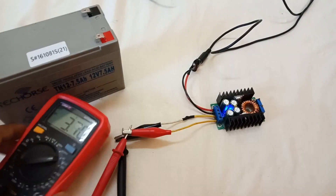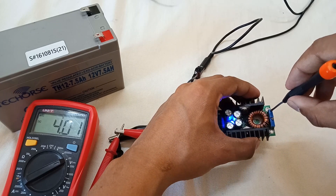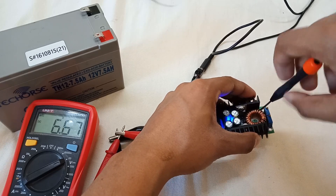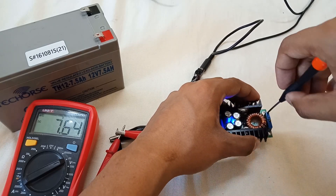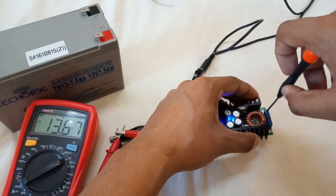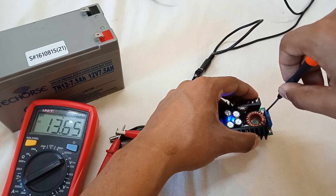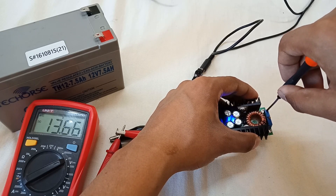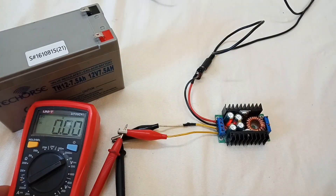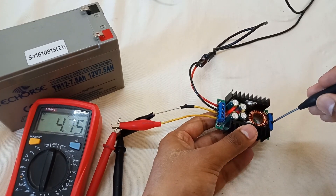First, set the voltage — I'll give a complete guide link in the description from the previous video. Going from 6 volts up towards 13.8 volts. For this test I'll set it to 13.6 volts. Now for setting the current: it's currently at 4.7 amps, so let's drop it down to 1.5 amperes.